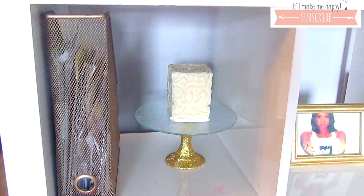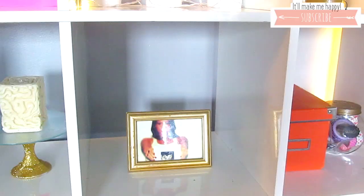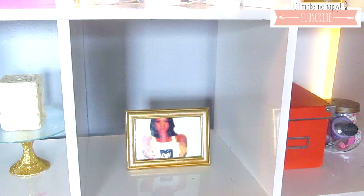Coming down to the second shelf, I have this gold spray painted magazine folder thing — I don't know what it's called, let me know — it holds all of my planner stickers that I use to decorate my planner. I have a tutorial on this cake plate next to it, which I will link below. It's holding a really cute and detailed candle that I really like.